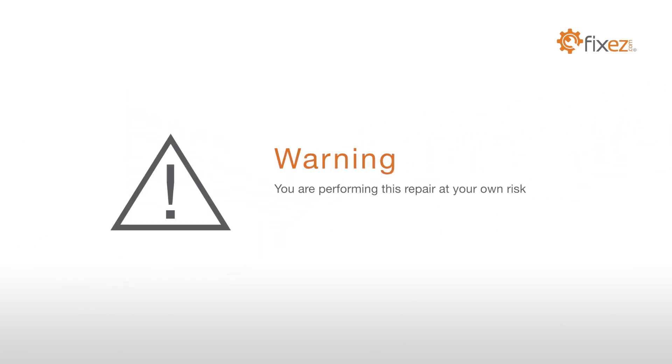Warning! You are performing this repair at your own risk. We claim no responsibility for any damages that might occur.